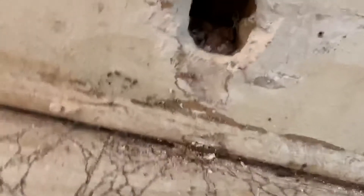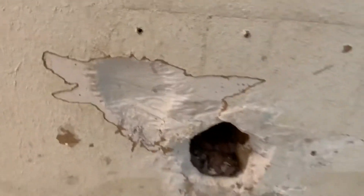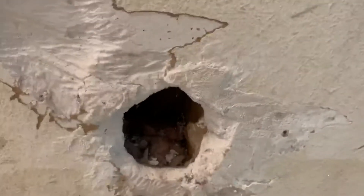We found our first surprise of the day — check it out. What happened here? We're not sure. Dog damage, and I'm not sure what that holds about the wall condition.